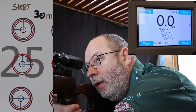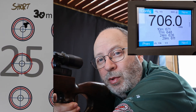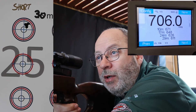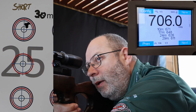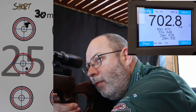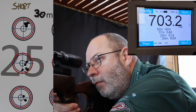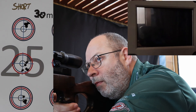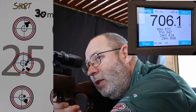I do expect a point of impact shift because of the weight on the barrel — and a lot more noise. This stubby is not quiet. How's that for the initial grouping? I'm going to adjust the crosshair a little bit lower for that slight climb in point of impact.